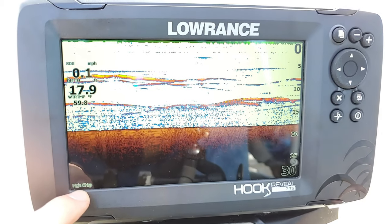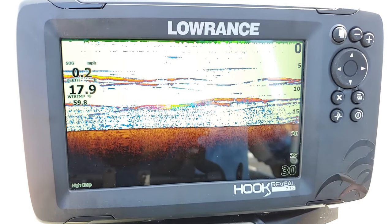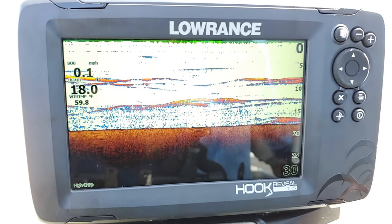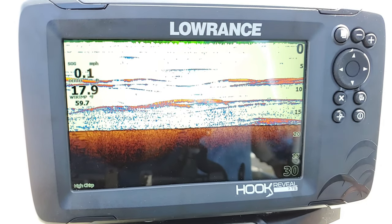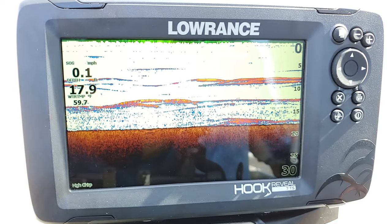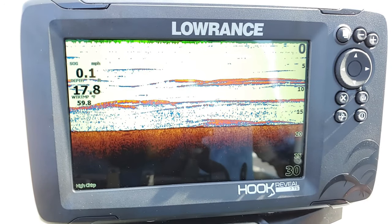The next thing on the screen, down in the bottom left-hand corner, is our frequency. The default is going to be high chirp. If you're fishing on general freshwater lakes, that is generally where you're going to want to have it. That's really for fishing between 5 and about 100 feet. If you're going below or above that, you might want to run the medium chirp. But in most cases, people using the Hook Reveal are going to be within the parameters of wanting to use the high chirp.